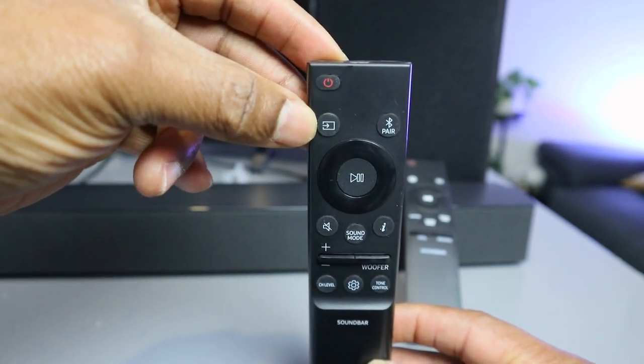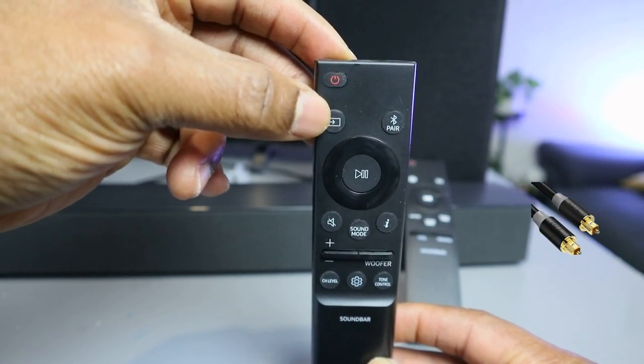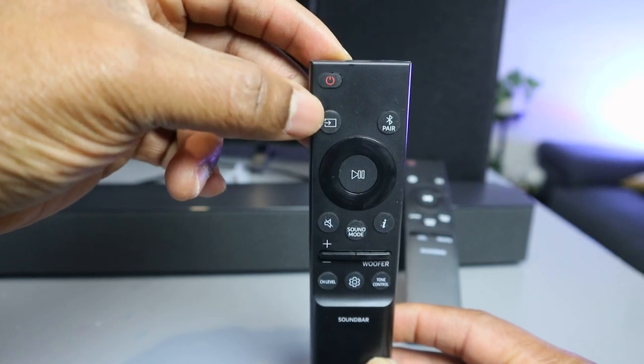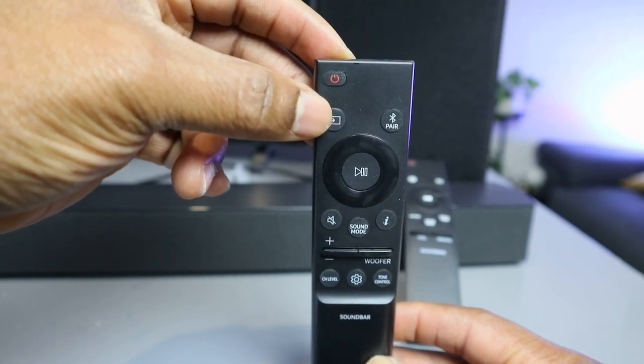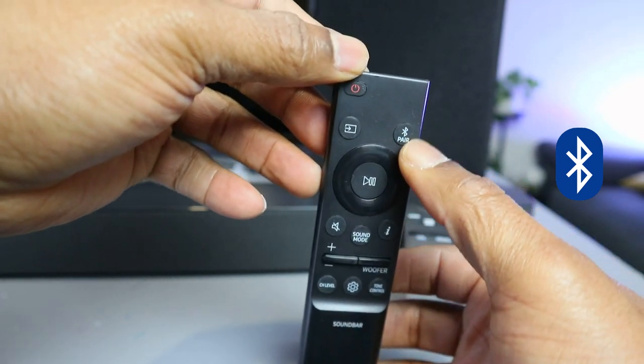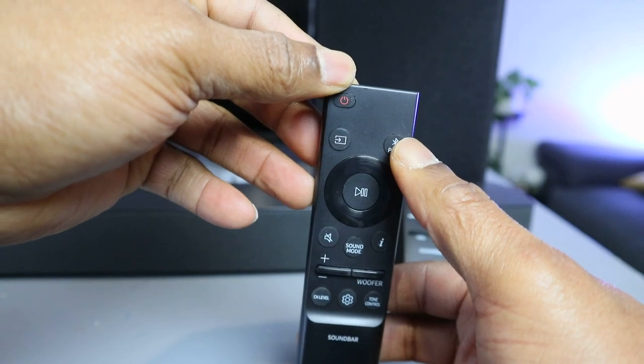This button here is the input. When you select the input, you can change it from optical — it will show you digital audio, audio in — or BT. If you select BT, then you need to select BT pair so the soundbar goes into Bluetooth pairing mode.